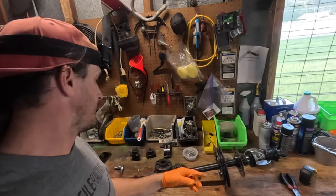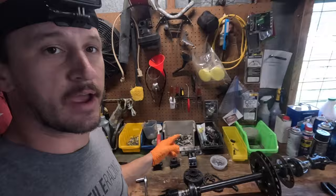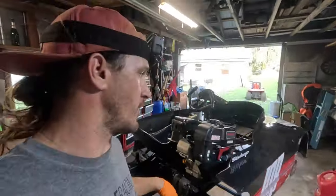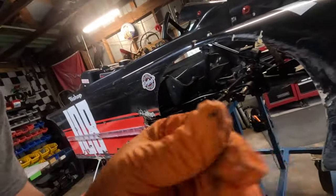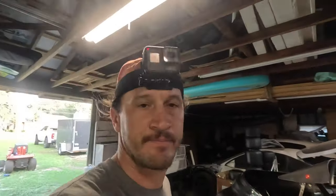We got our axle out, lay it on the table. Got our clutch out, lay it on the table — both left and right hubs. Anything that's got a ball bearing or should be lubed is off the cart because we just washed it. Make sure you go through your spindle — it's going to have a little residue on it. Dry it off; I like to wipe it down with WD-40 afterwards to keep moisture out.